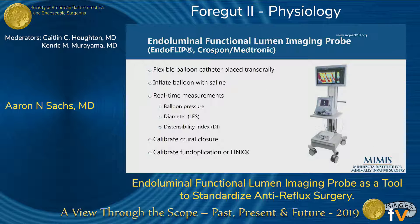The EndoFLIP, or endoluminal functional lumen imaging probe, has the potential to answer this question. It's a flexible balloon catheter that's placed transorally. The balloon is inflated with saline and it can give real-time measurements such as pressure, diameter, or distensibility index. More specifically, you can look at the diameter of the LES itself and the distensibility index there. In Minnesota, we use it to calibrate our crural closure as well as fundoplication and placement of LINX.